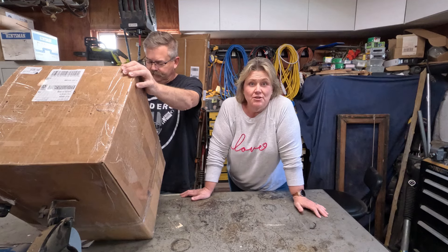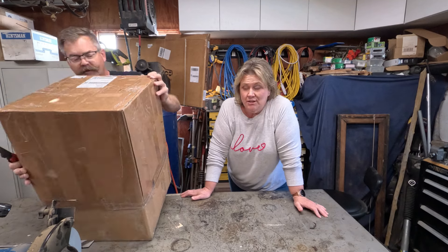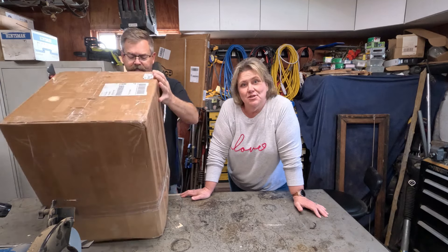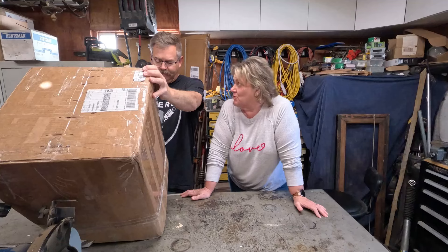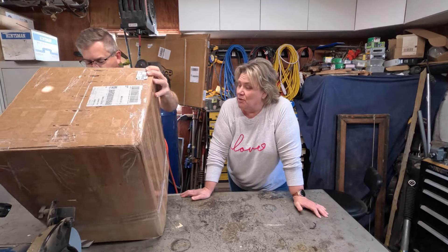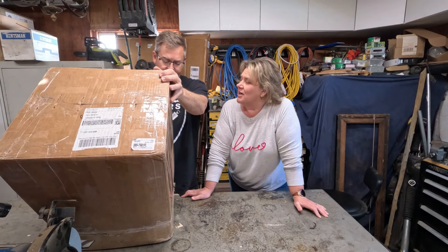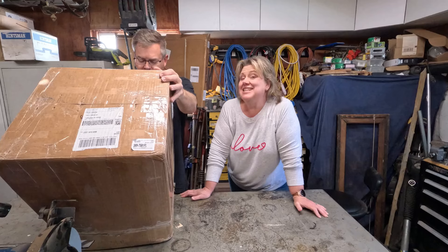Got an excuse to do another video on the Suzuki Grand Vitara. This unboxing is the new transfer case — rebuilt transfer case, I should say — with new lower gears. Why are we getting this? Why did we need to get this?